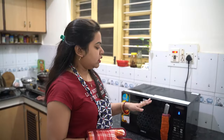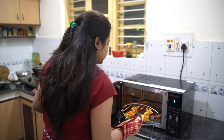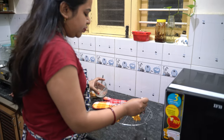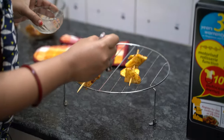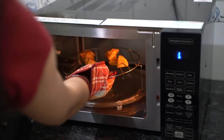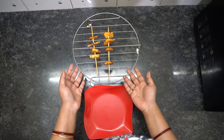Now I am going to take it out and just brush some oil — be careful, it's hot. Otherwise it may become too dry, which is why in between I've taken it out to brush some oil. Then I am going to put it back in.